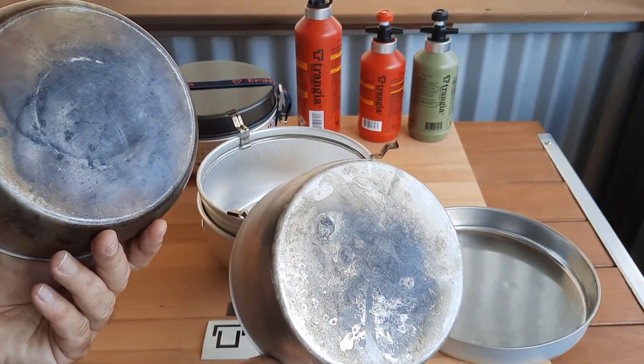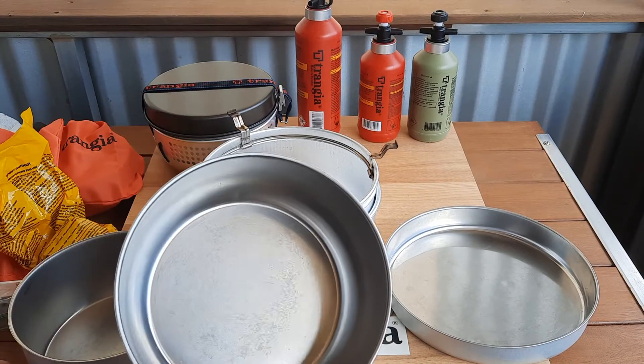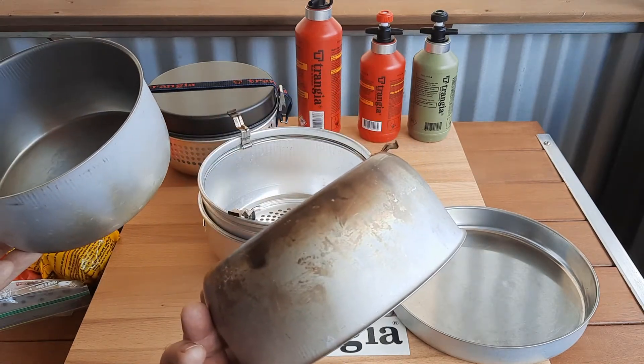You can see they have been used. The guy I bought it off was giving up camping and decided to pass it on. But still, I consider it to be in excellent condition.